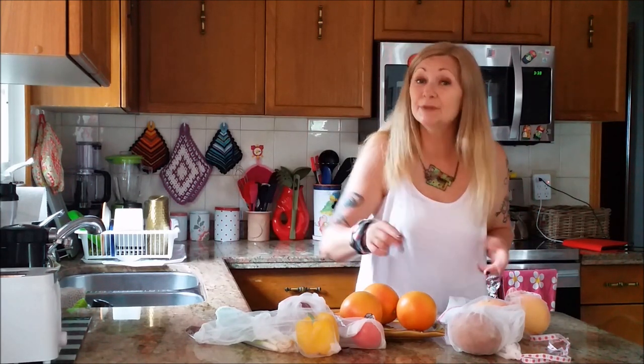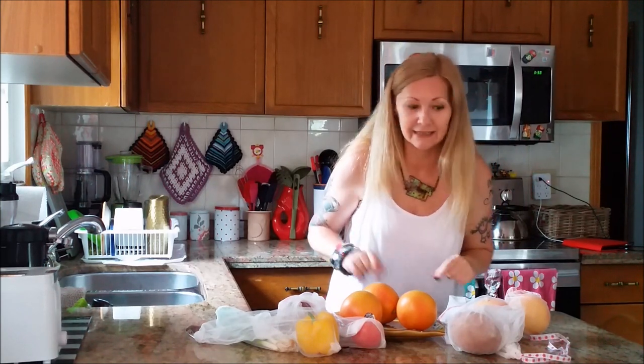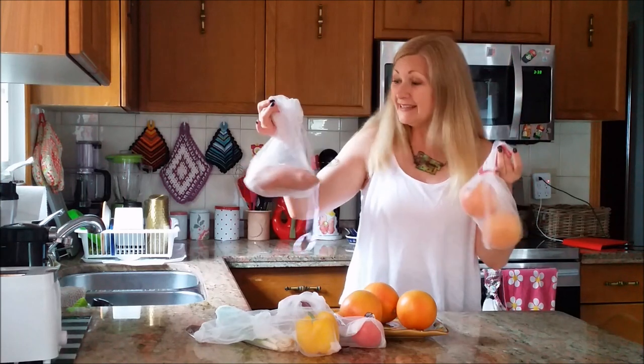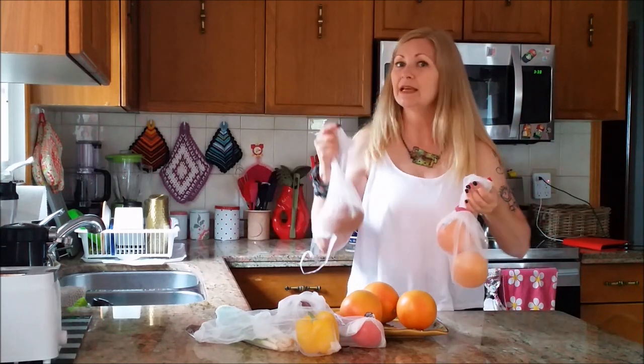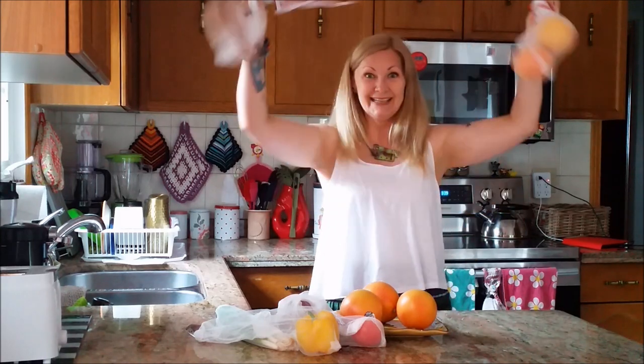Hi! Welcome to my kitchen! Today I'm going to show you the easiest first step to living a more plastic-free, zero-waste lifestyle with reusable produce bags. These take minutes to make and you may just have everything you need lurking about your house. So let's get making!